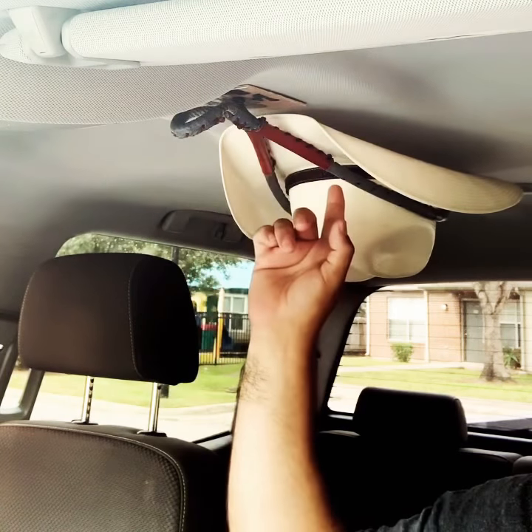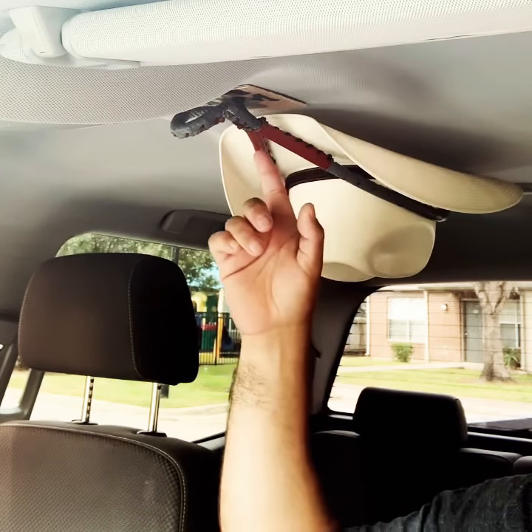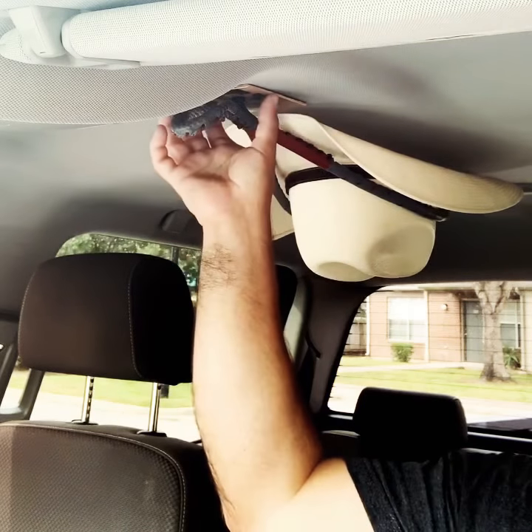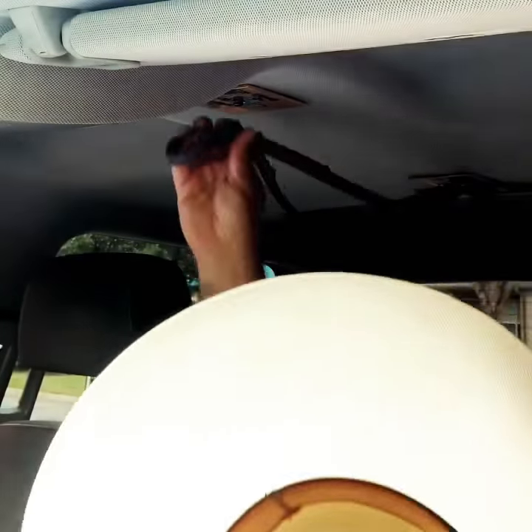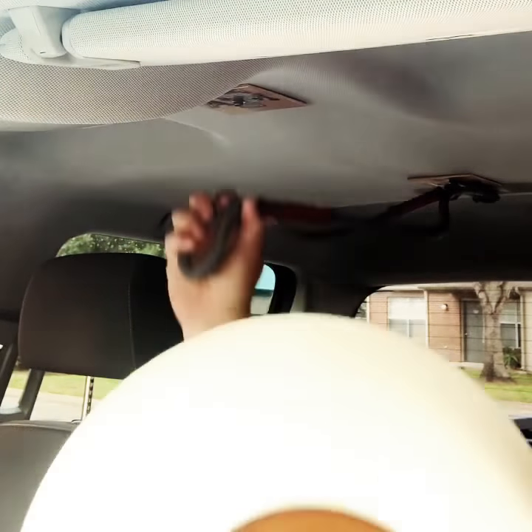We have different mount designs and different Cowboy Hat Rack designs — check them out at our online store. Right now we're sporting the Texas Aggie Mounts. It's very easy to take your Cowboy Hat out — great Cowboy Hat storage on the go.